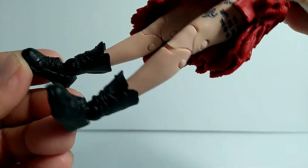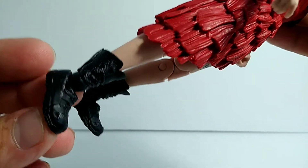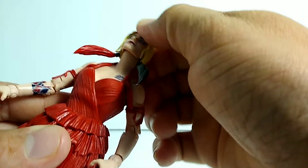The boots look really nice as well — once I could get the camera to focus, you can see the detail on them is really good.